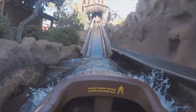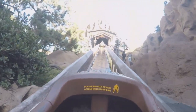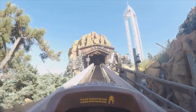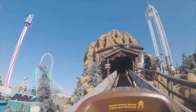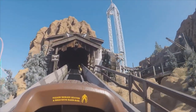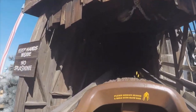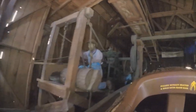The first fast down before the lift hill. We're on the lift hill.